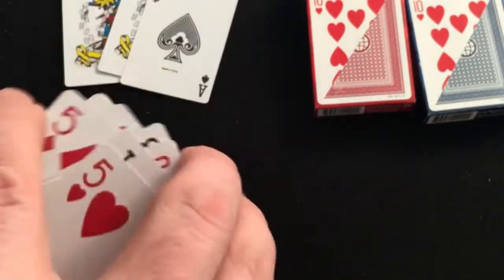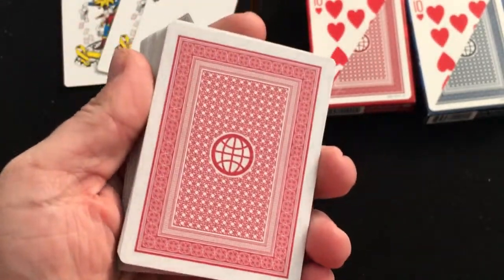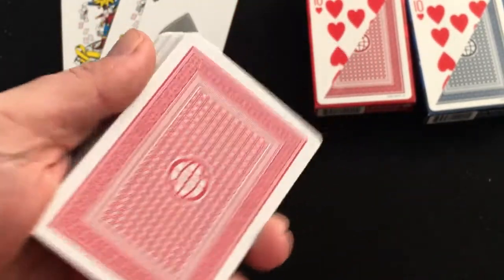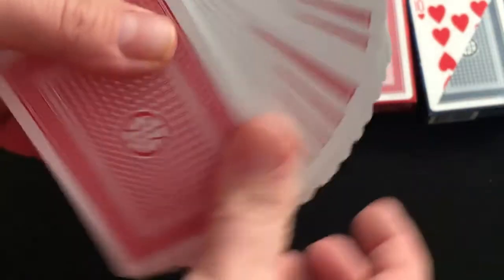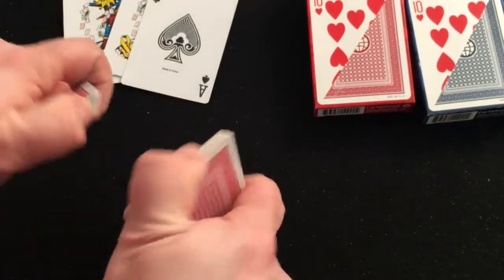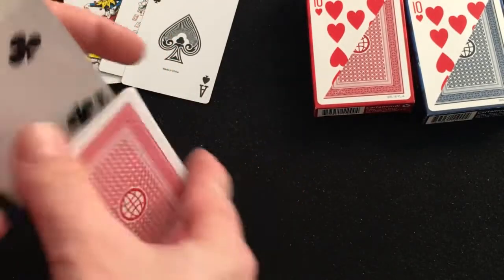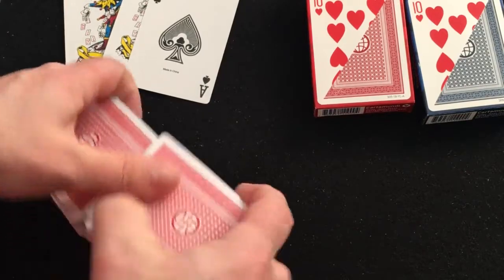I mean, it's to be expected. It is a smooth, plastic-y coated deck. The back design is pretty simple — a globe in the center. It doesn't handle the best, but it's not the worst I've ever seen. It's certainly definitely not the best.